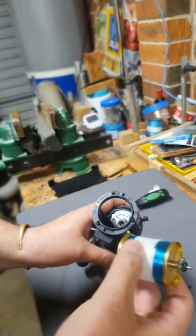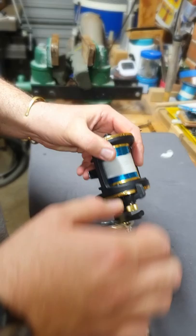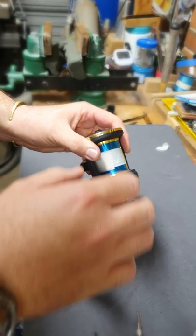OK guys, we just tighten the screws and give it a go. This is the clicker working — no problem at all.